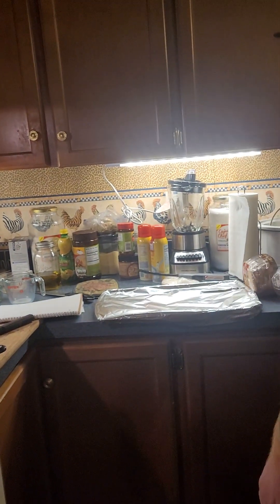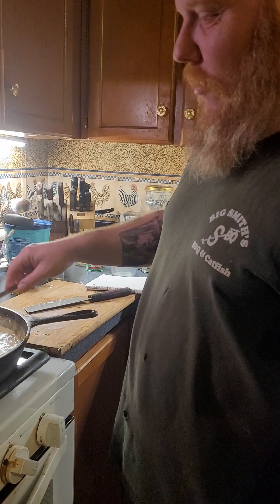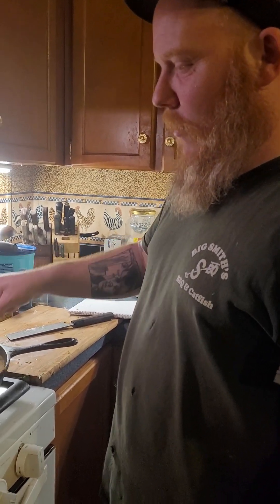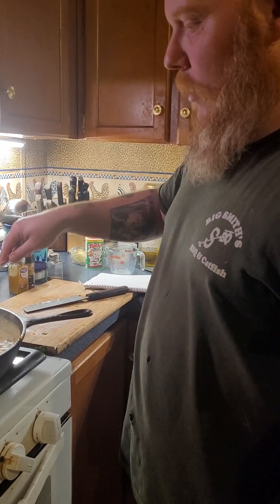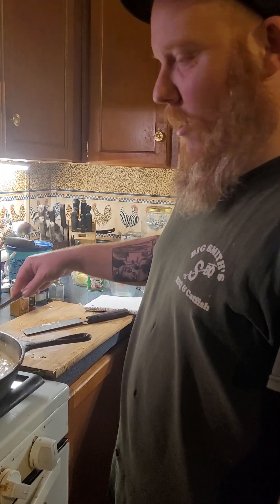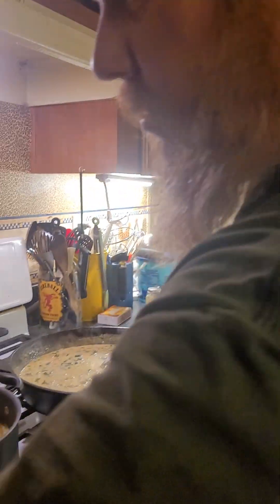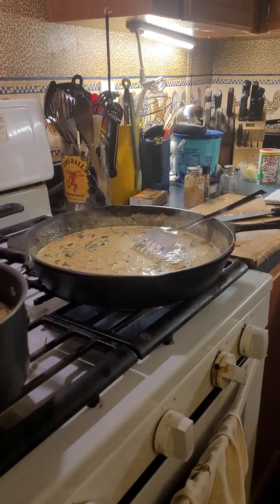You don't want rubbery shrimp — that's bad. So once I get the sauce a little thicker, because right now it's a little runny, I need to reduce it. But once it gets nice and thick, we'll put that shrimp in there. My noodles are done too, time to strain these bad boys. Okay, there you have it!